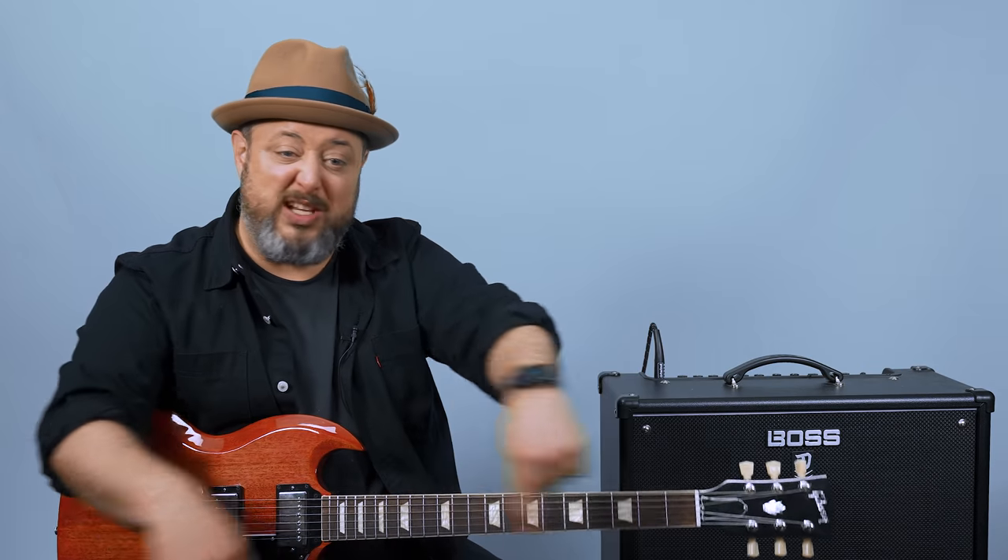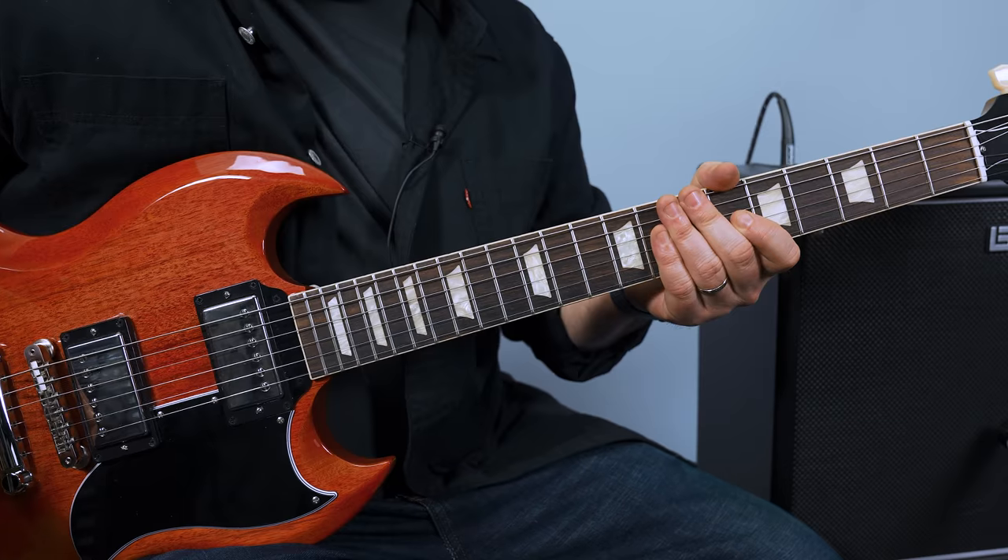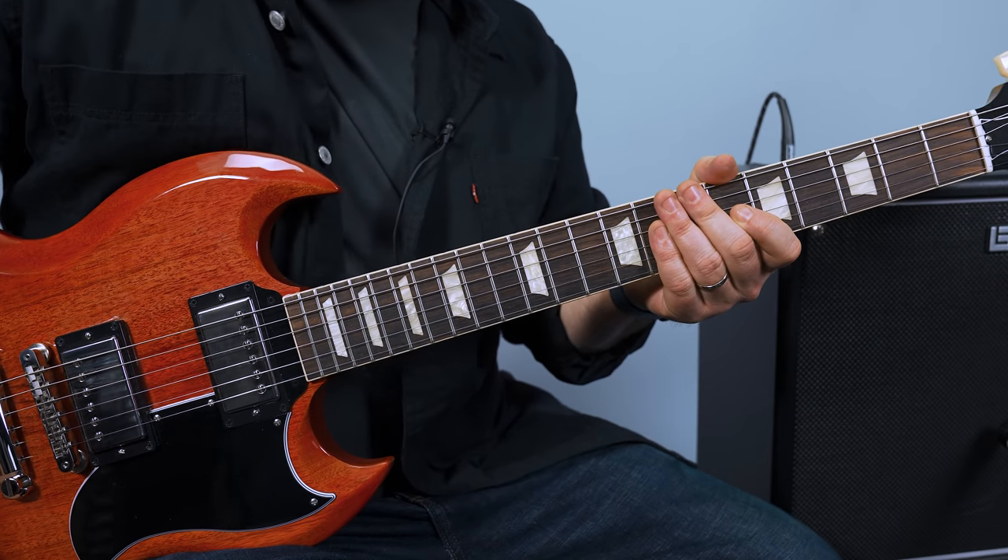Hey, what's up you guys, Marty Schwartz here with Marty Music. We're gonna rock this Greta Van Fleet song right now. Appreciate you guys — if you haven't yet, subscribe here to the Marty Music YouTube channel, smash the bell notification, and if you look down there I've got great links for extra bonus guitar resources. Thank you for that support, and let's rock. All right, we're in the E minor pentatonic.